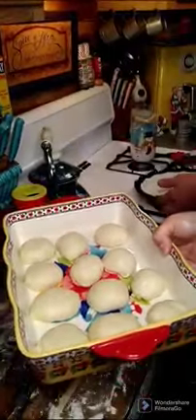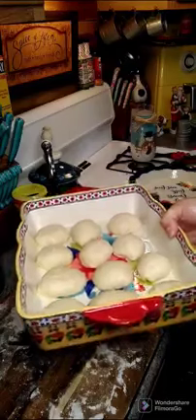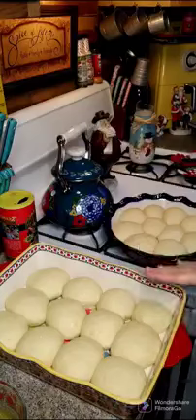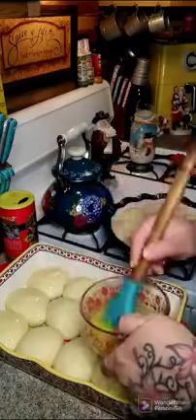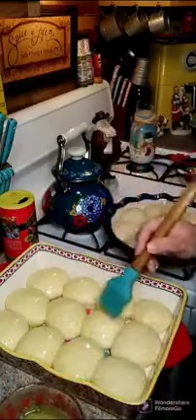All right y'all, I got my first tray done. I'm going to set this to the side and we're going to let these rise anywhere from 20 minutes to another hour. So we went ahead and let them rise for another hour. We're going to take a little bit of butter and brush them over the top, then put these in the oven at 400 degrees for about 13 to 15 minutes.